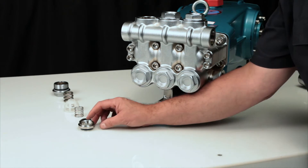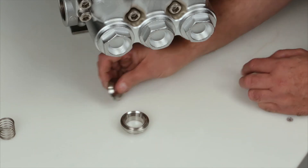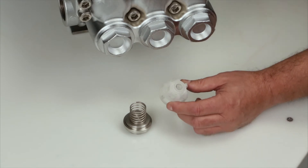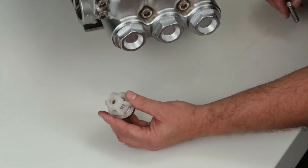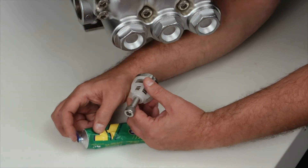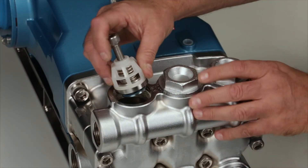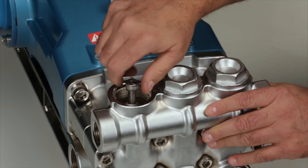To reassemble the valves, start by placing the valve seat onto a flat surface with the tapered side facing up. Place the valve onto the valve seat with the tapered side facing down. Position the spring onto the valve. Place the spring retainer over the spring and tap onto the valve seat using a rubber hammer. Before installing the valve assembly, thread the 10 millimeter bolt into the valve retainer. Apply liquid gasket to the o-ring and backup ring on the valve seat. Install the valve assembly into the valve chamber and press into place. Remove the 10 millimeter bolt from the spring retainer.